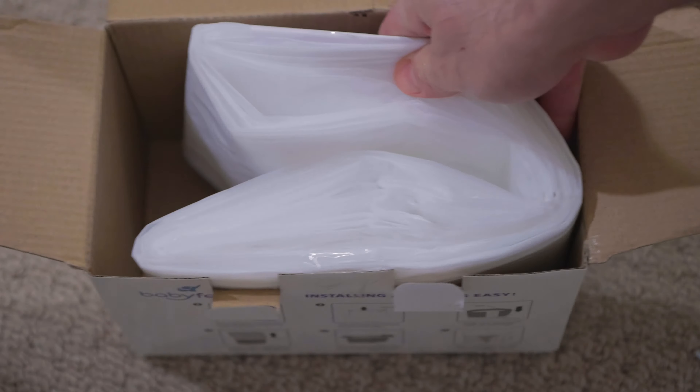Press the button on top of the pail and lift open the door. Then carefully slip and place the liner refill in between the inner and outer wall of the pail. It should just slide in.